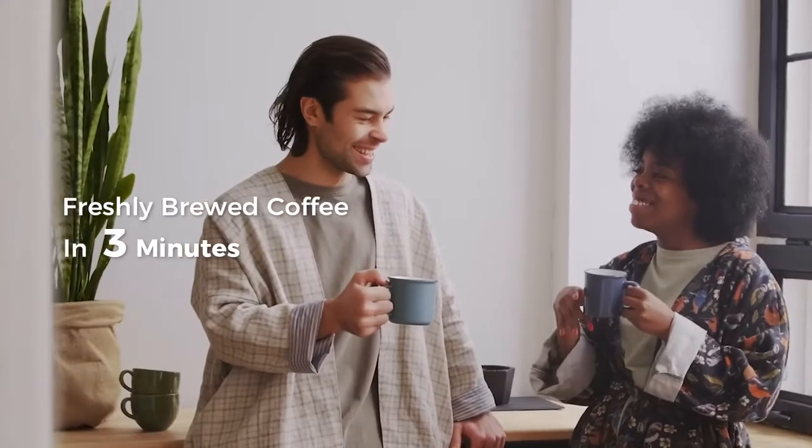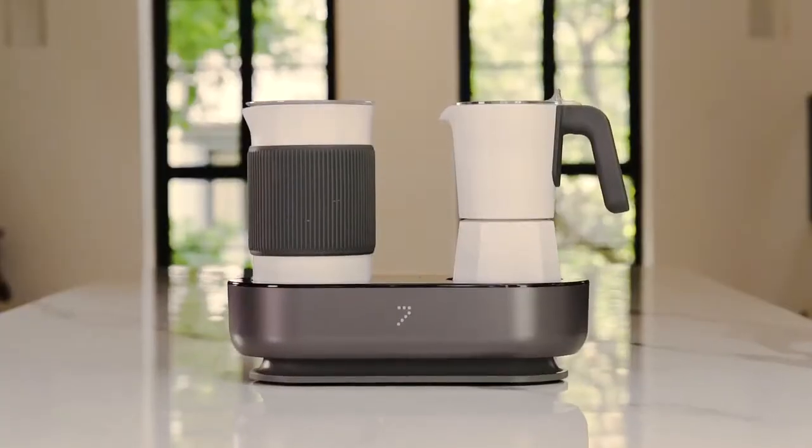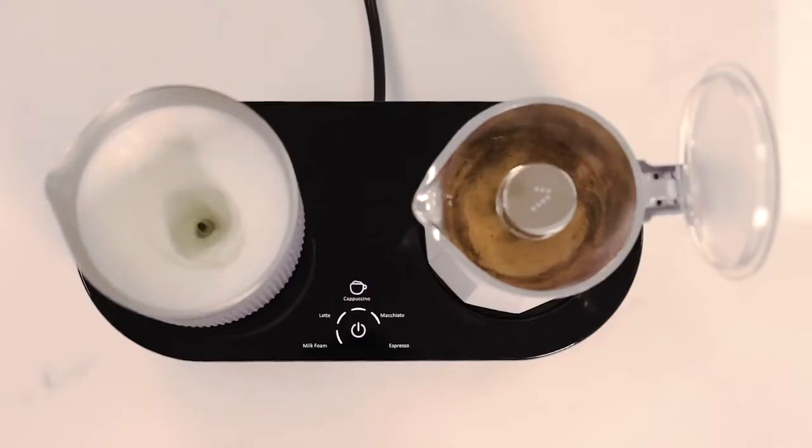Imagine waking up every morning and enjoying a cup of barista quality coffee from the comfort of your home. Now it's possible. Meet Seven, your personal barista.